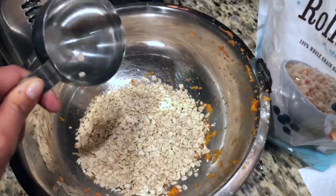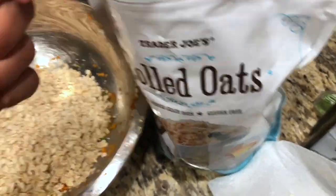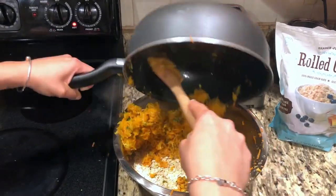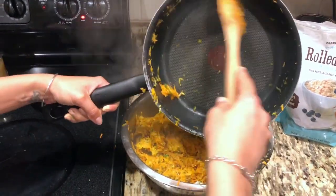While the flax egg is setting, we're gonna add two and a half cups of oats to the bottom of our bowl, and then put our cooked vegetables right back on top of them and just let them sit there for a little bit so that the oats can soften.